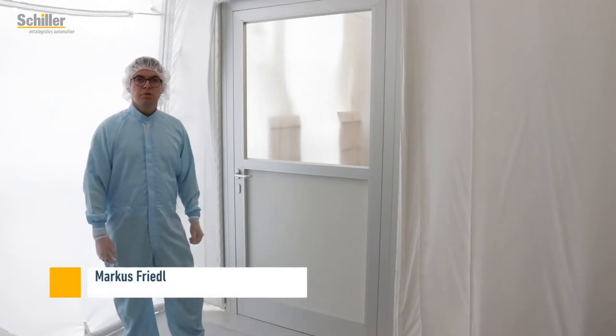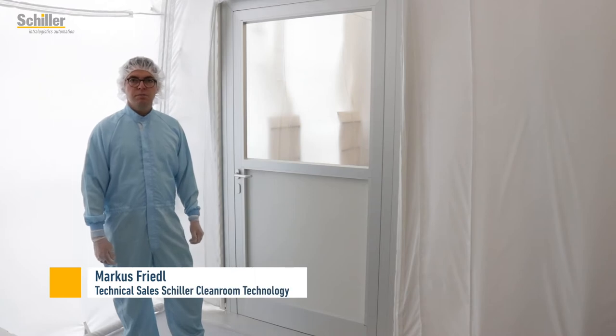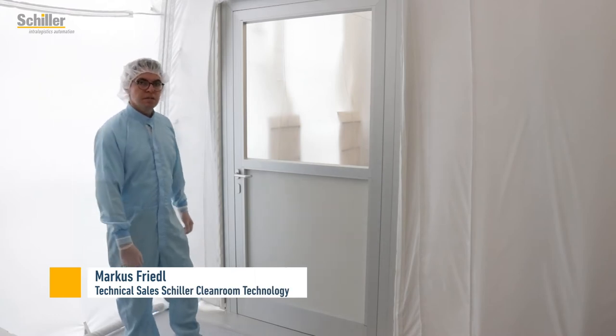Welcome to Schiller in Osterhofen. Today we would like to show you some details of our linear stocker system. So let's go to our pre-assembly area.